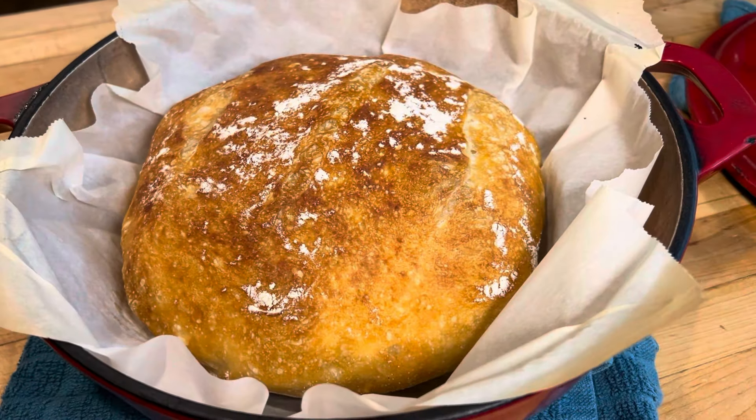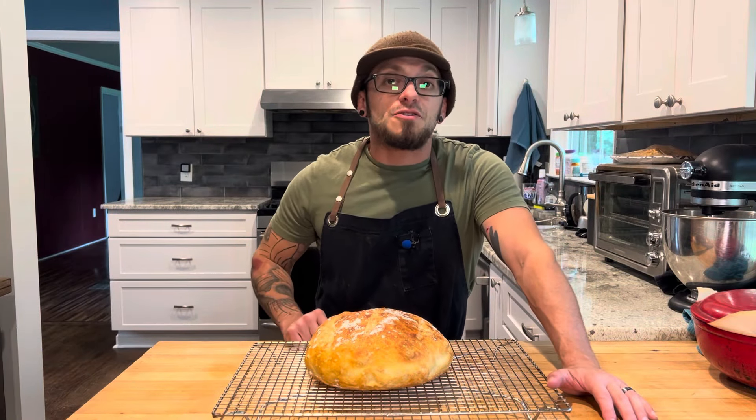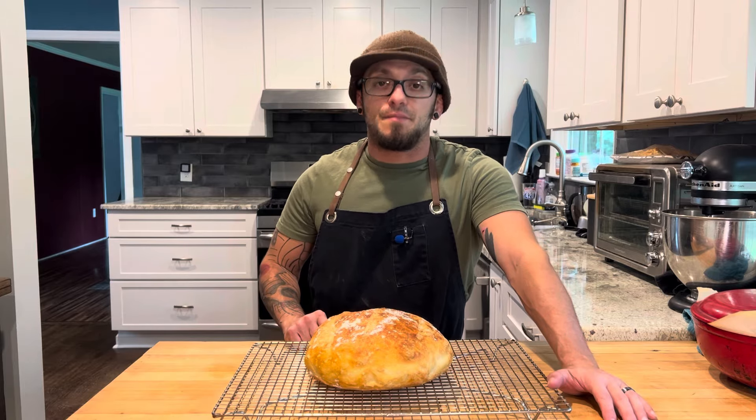And that's looking good. I'm just gonna pop it out and put it on a resting rack. Look at that — we got a beautiful loaf of bread here! Guys, thanks for watching. Don't forget to hit that like and subscribe, and I'll see you next time.